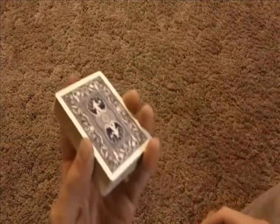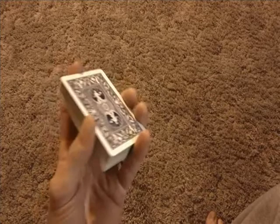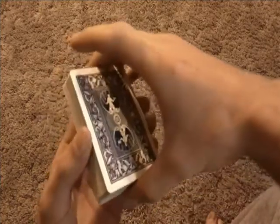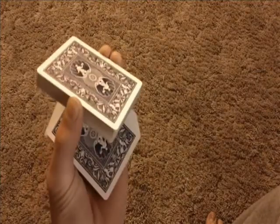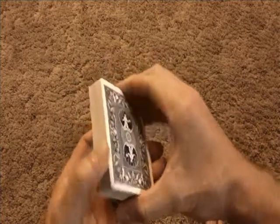Alright, so like I was saying, we're going to learn a couple of one-handed cuts. The first one I'm going to teach you is real simple. It's called the Charlier Cut. It's just going to look like this — you're going to drop a packet and replace it to the top. Just a real quick little cut, nice and simple.